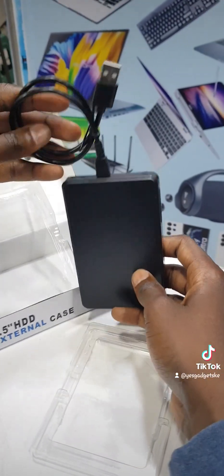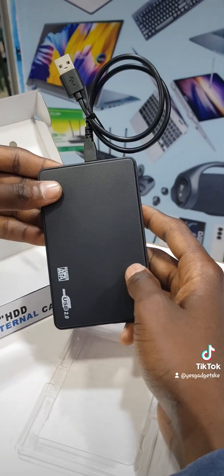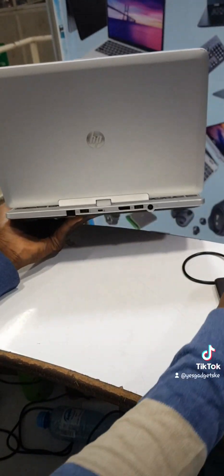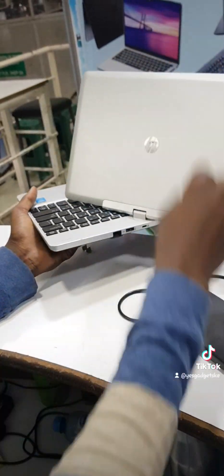Let me take the laptop and show you. Let me show you it reading. Here is my laptop — HP Revolve 810 G3, Wi-Fi.